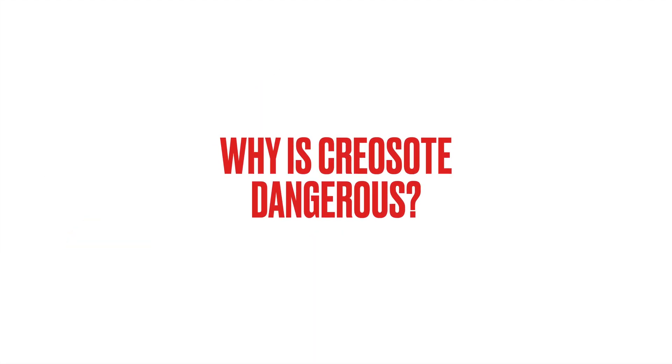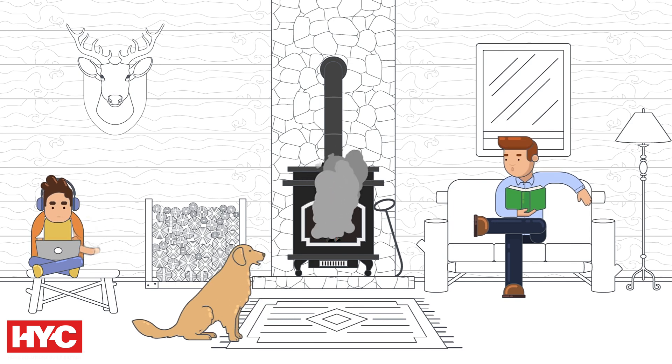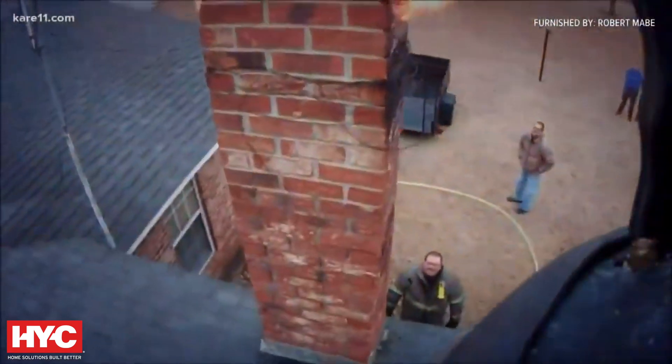Why is creosote dangerous? As creosote builds up, it can clog your chimney, risking smoke rollback and carbon monoxide spread into your home. And it's highly flammable. Creosote can ignite with just one spark, causing a fast-spreading chimney fire.